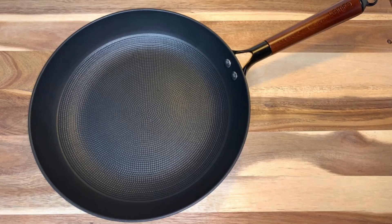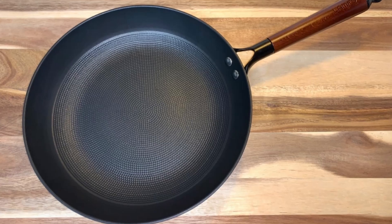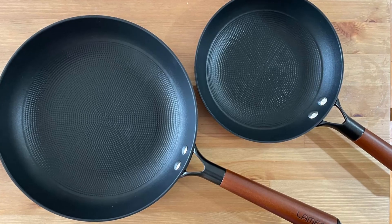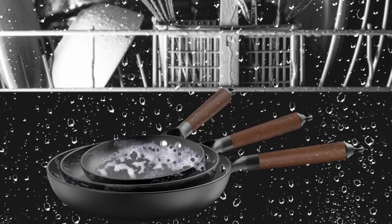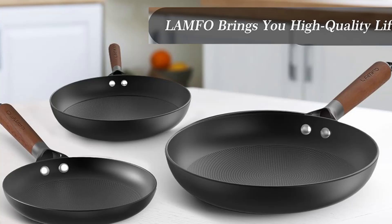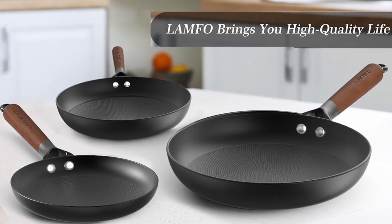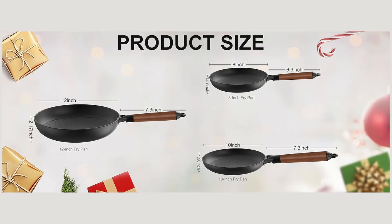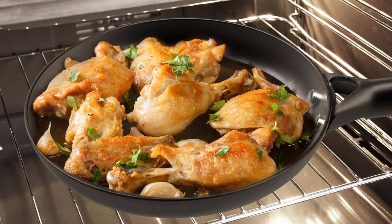The Lampho frying pans come with ergonomically designed round handles that provide a comfortable grip and excellent control. What's more, these handles are removable, giving you the flexibility to use the pans in the oven for baking or roasting. This versatility is perfect for trying out different recipes without the need for additional cookware, and the removable handle design makes storage easier, especially in kitchens with limited space.